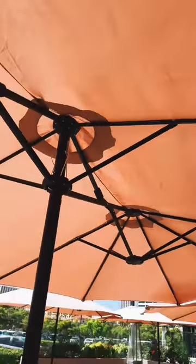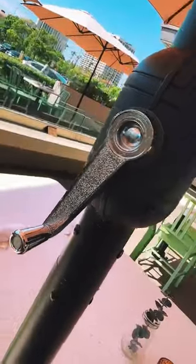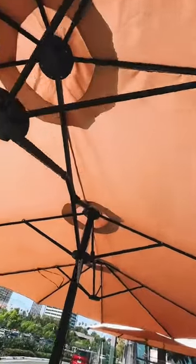A few suggestions if you really want to get great usage out of your umbrella: you could also get a mister kit and an LED ring light made for the umbrella. The only question you need to ask yourself is are you going to get one or multiple?